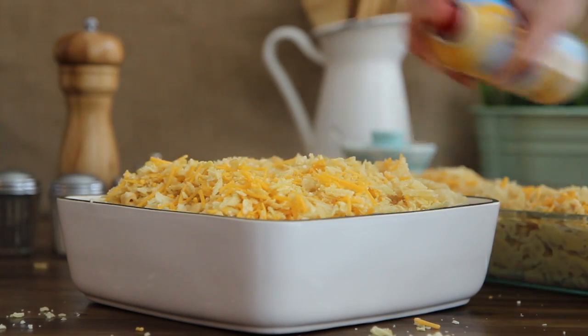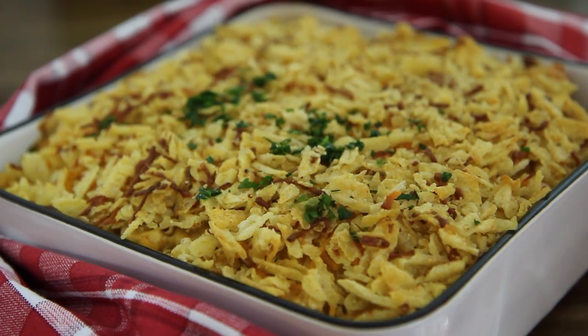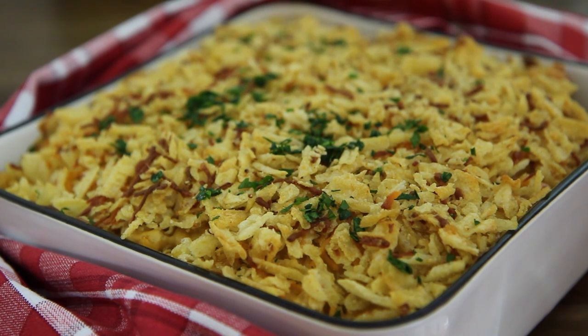Sprinkle the topping over the macaroni and spray the top with butter-flavored cooking spray. Bake in the preheated oven until the crust is golden brown and the sauce is bubbling, 35 to 40 minutes.